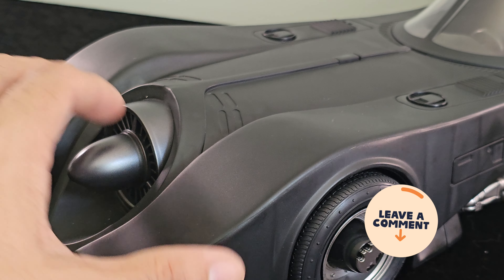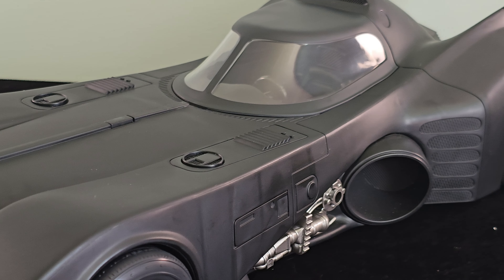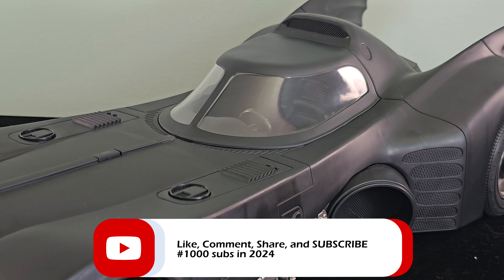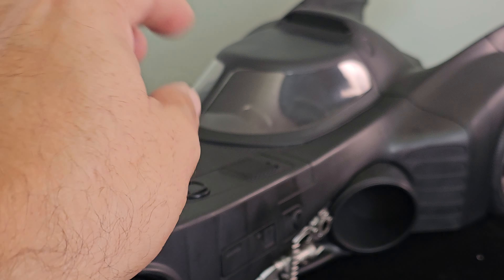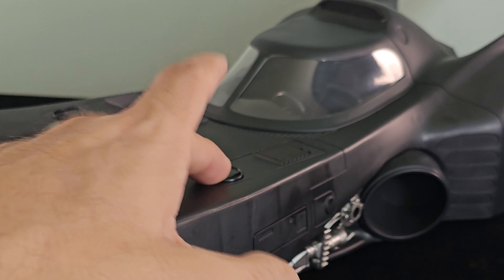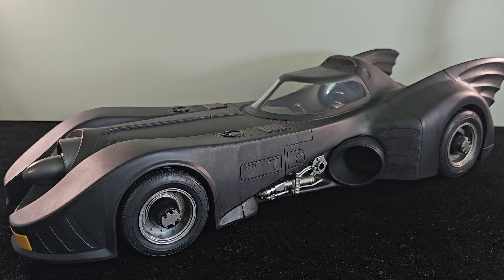The McFarlane Batmobile is really a gorgeous toy in regards to size and overall sculpt — really reminiscent of the '89 movie. What you see here is the second version, or the gold label version, that came out in September 2023. It came as a two-pack with a version of Michael Keaton's Batman. You only get a stand, no interchangeable hands, but the sculpting is pretty good. The likeness for Batman and Michael Keaton is really nice, the matte black bodysuit looks great, and the articulation is not bad.